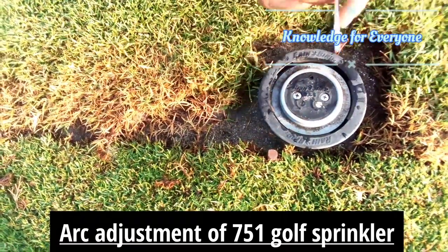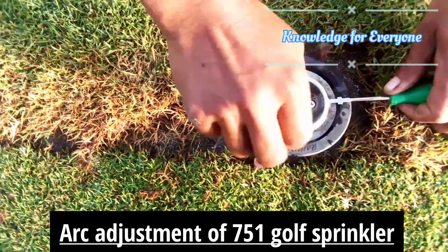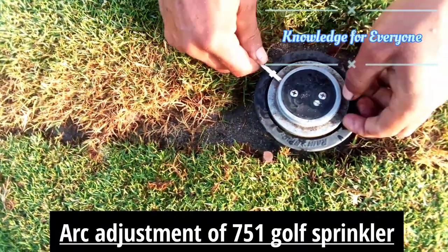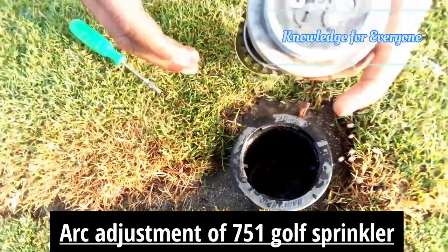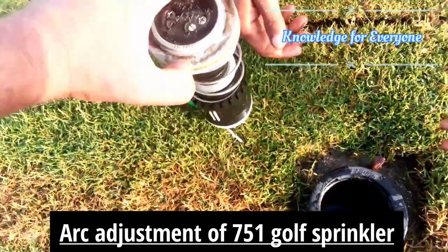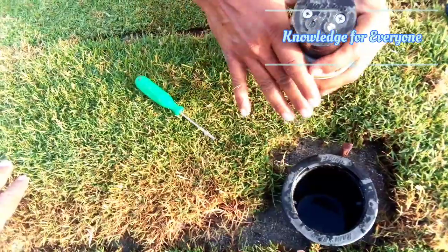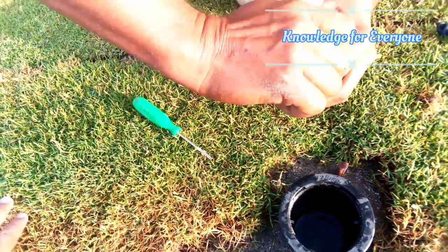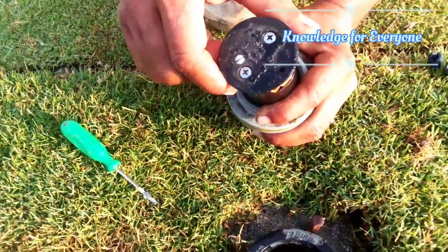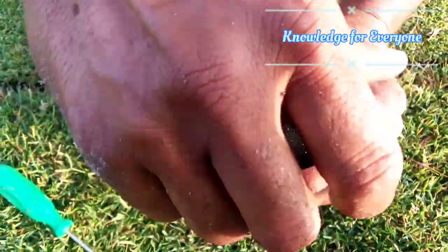This is the rotor part. Here you can see this is the rotor part of the sprinkler. We are going to increase the coverage area of the sprinkler. You have to check where it is now — when it sounds a click, that means it is going up to that area.